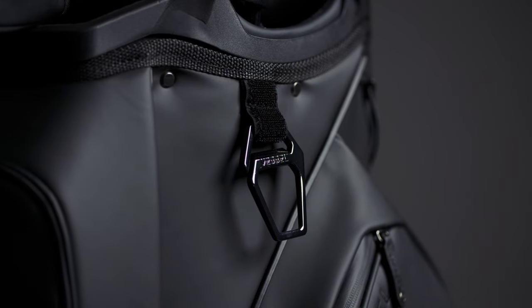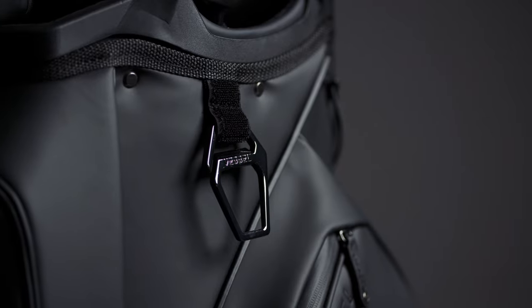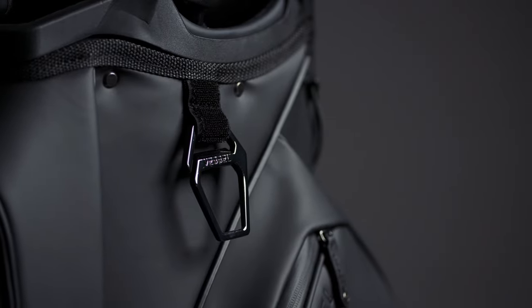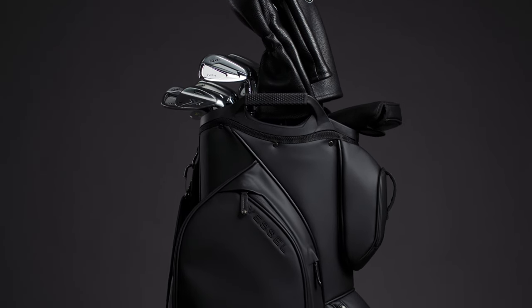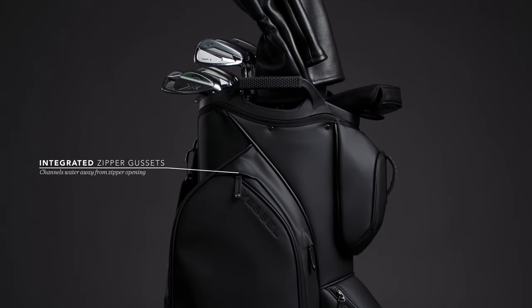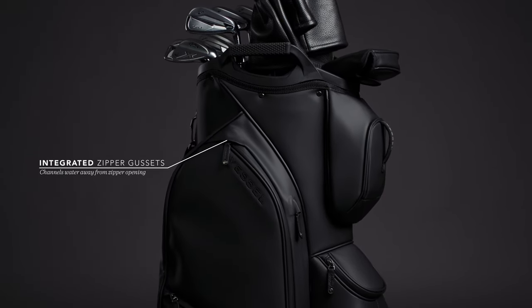The metal towel ring also doubles as a bottle opener when needed — this has become a signature staple on all of our bags. Part of the new design language the team is creating are all of our integrated zipper gussets that cover the zipper ends, channeling water away from the main entry point and protecting the interior contents.